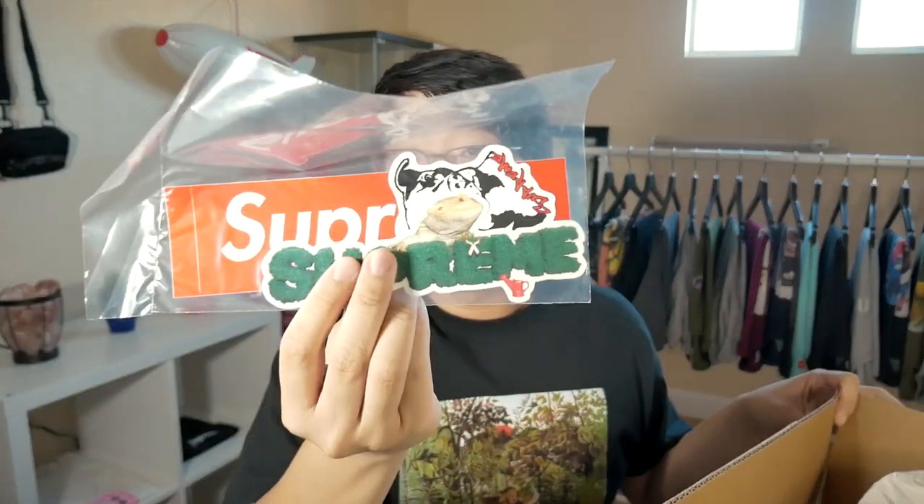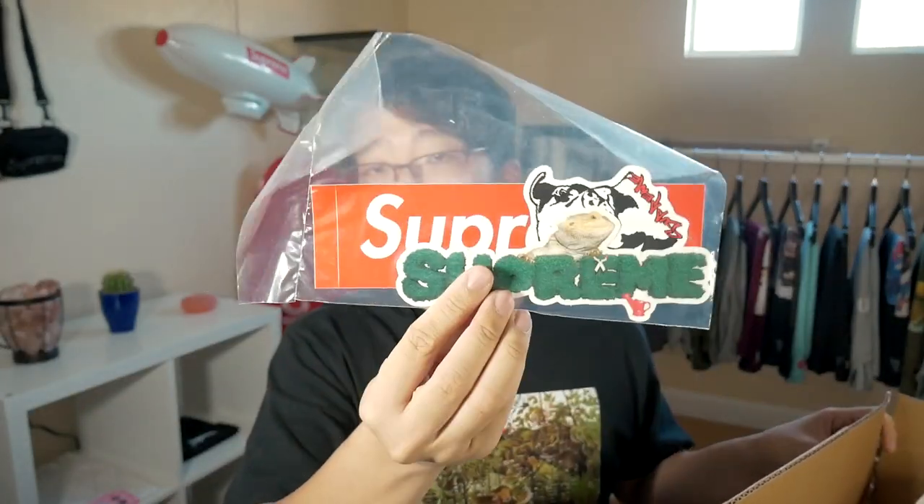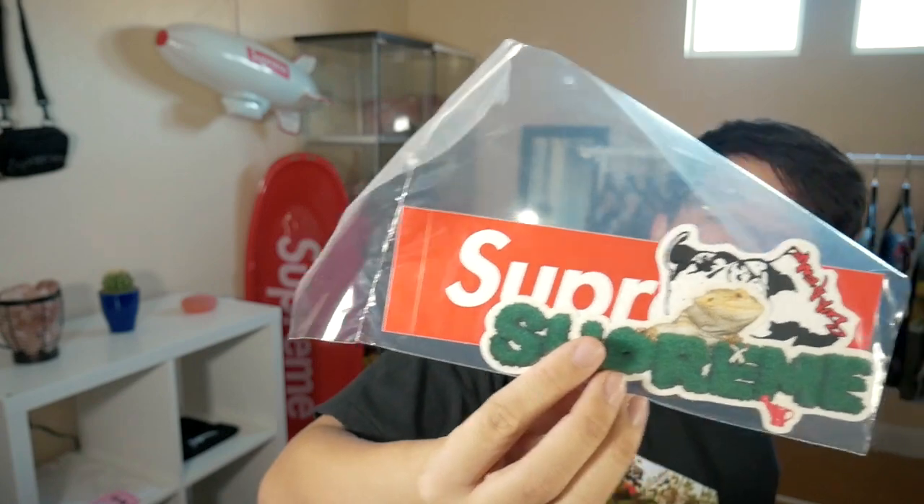Let's check out what sticker we got. Hopefully we got a sticker pack, and we did. But it's not a motion logo sticker pack — it is the lizard and dog pit bull sticker pack, which is not my preferred. I already got like two of these, so I have a third one now.